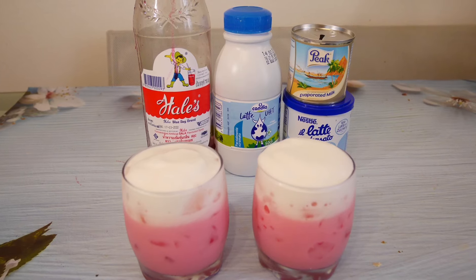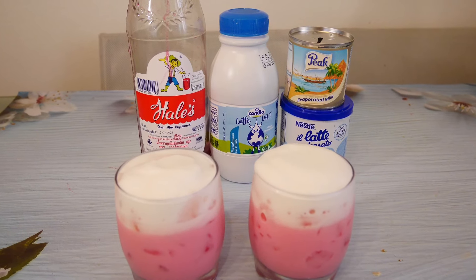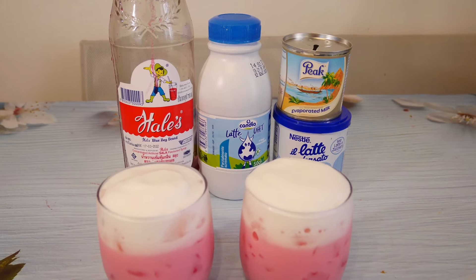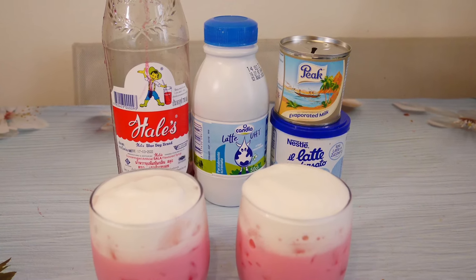What we need is herb boil flavor syrup, condensed milk, milk, and evaporated milk. We are going to make pink milk with ice.